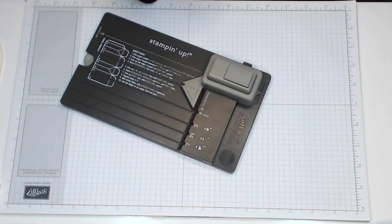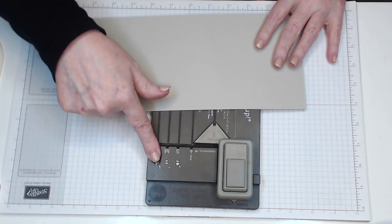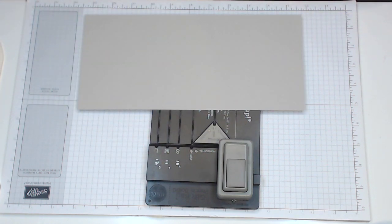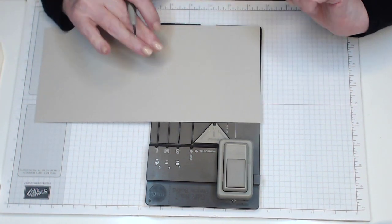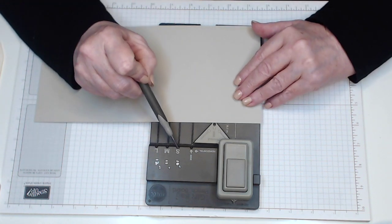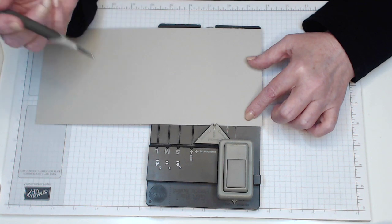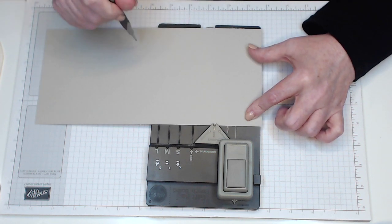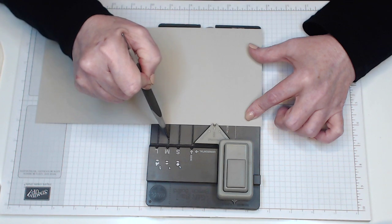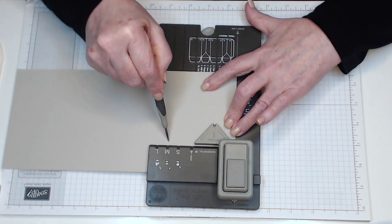Now we're going to work on the bottom of the bag using the gift bag punch board. I like to use my stylus, though you can use the piece that comes with it. This piece is five by eleven. The small setting is for paper ten inches long, medium is for eleven inches, and large is for twelve inches. Since ours is eleven inches, we're going to use the medium.